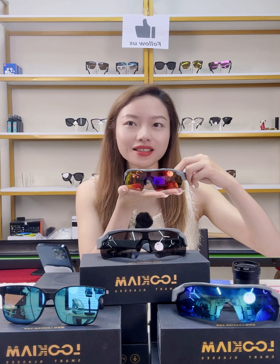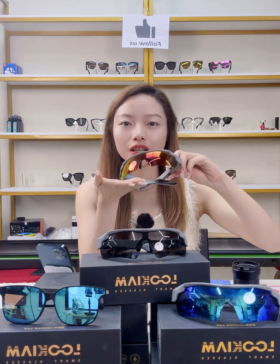Hi guys, welcome to our live broadcast. I'm Shelley from Lookim Smart Glasses. Today we are here to show you the most popular smart glasses we are selling. Just follow my steps to know more about them.